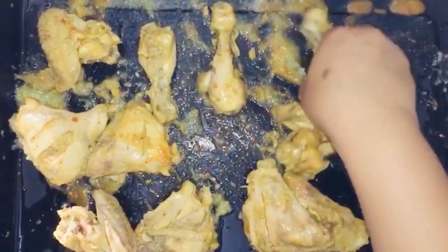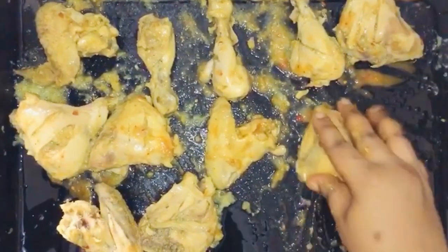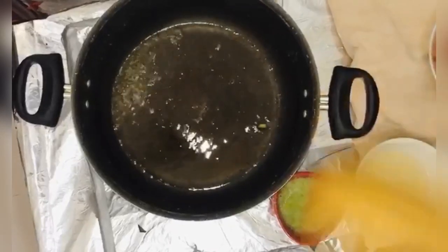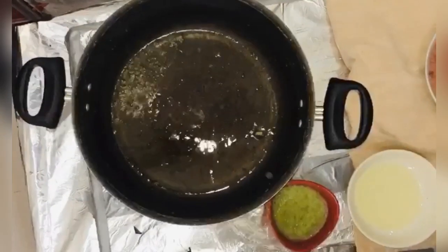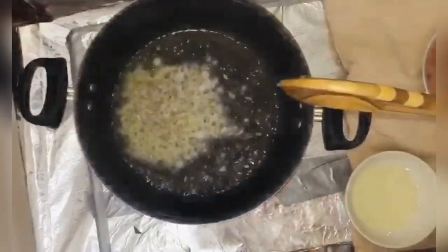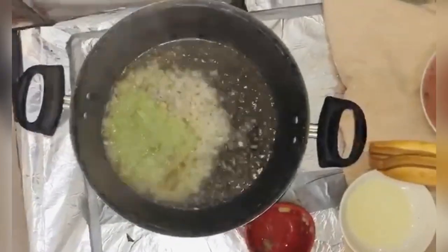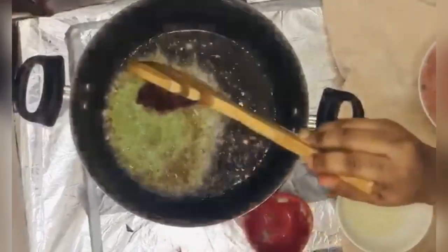I'll use the same pan that I used for steaming the chicken. I'm going to throw in my onion and then the paste, add my tomato paste, and give it a nice stir.